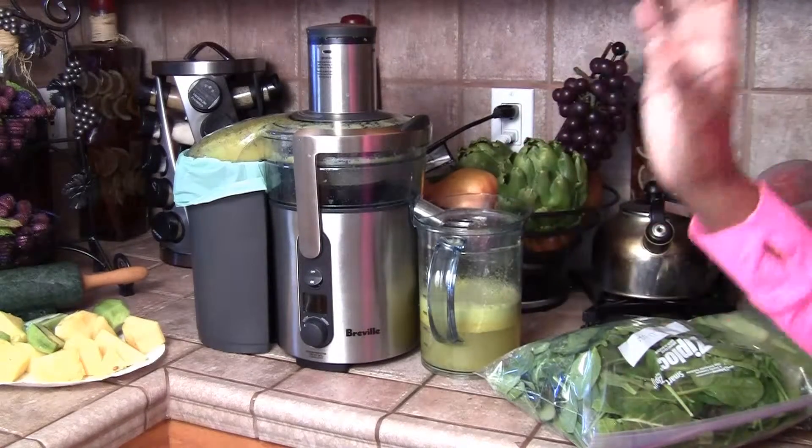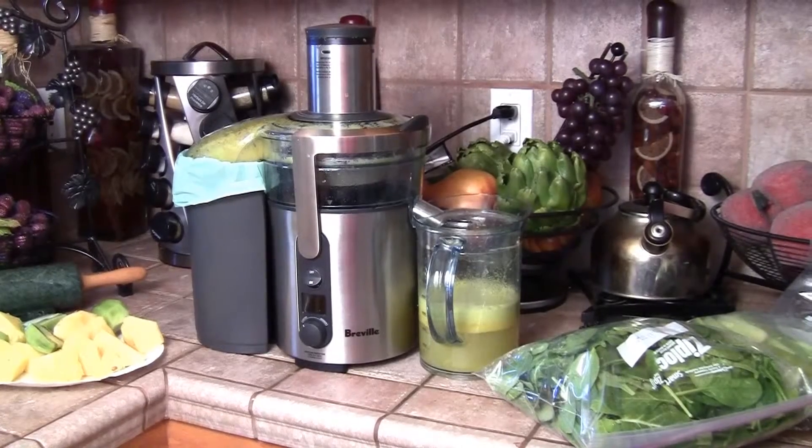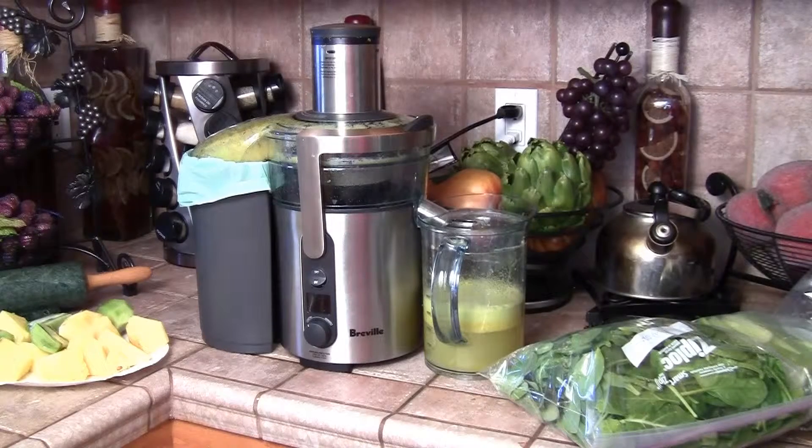I juice fresh every day because I don't have any mason jars, and those are the jars you're supposed to store your juice in because they're airtight. If you're going to put them in the refrigerator, you can store your fresh juice for up to 72 hours in mason jars. You can even freeze it and then unfreeze it, and it'll keep for maybe five days or so.